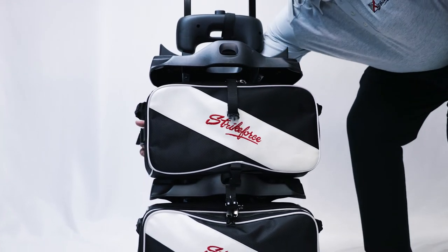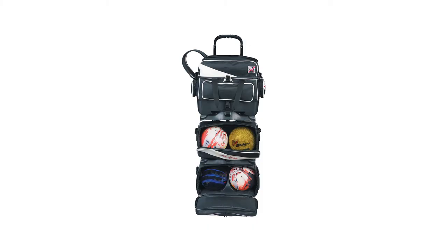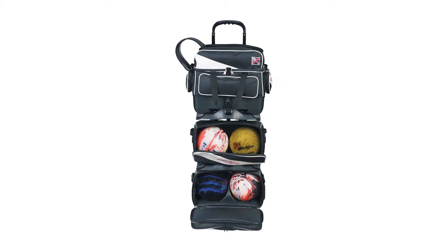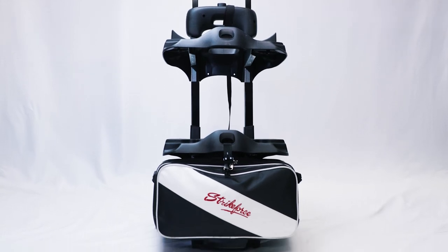The middle bag is also removable to help when loading and unloading from your vehicle. Both the middle and lower bags have the easy access front loading design. And the bottom bag has another large front pocket for even more items that make for a perfect day of bowling.